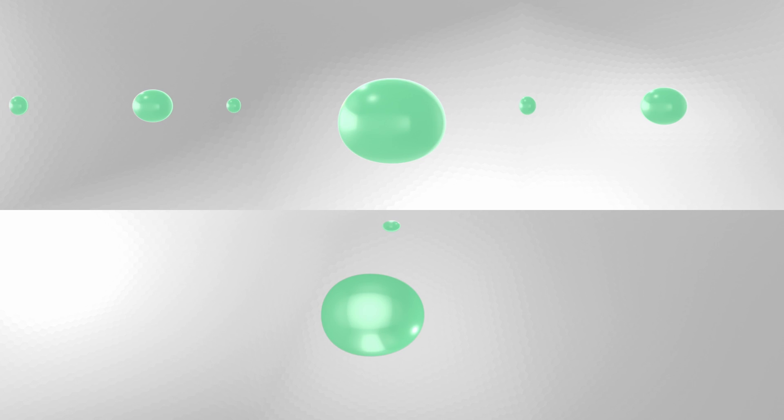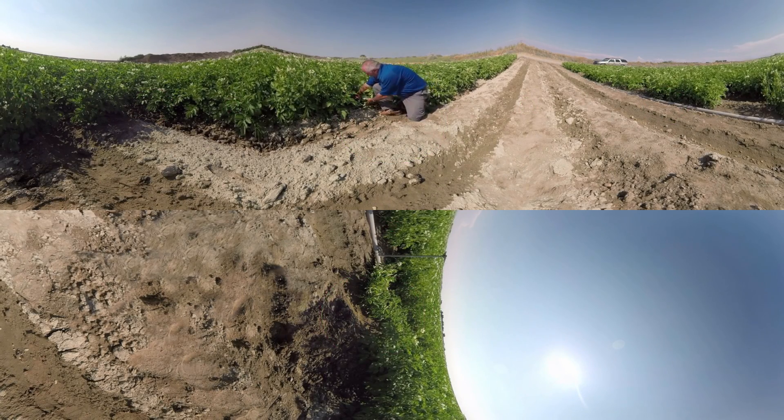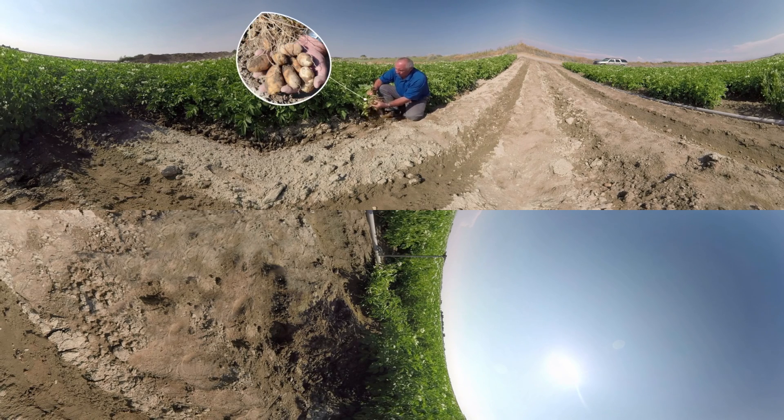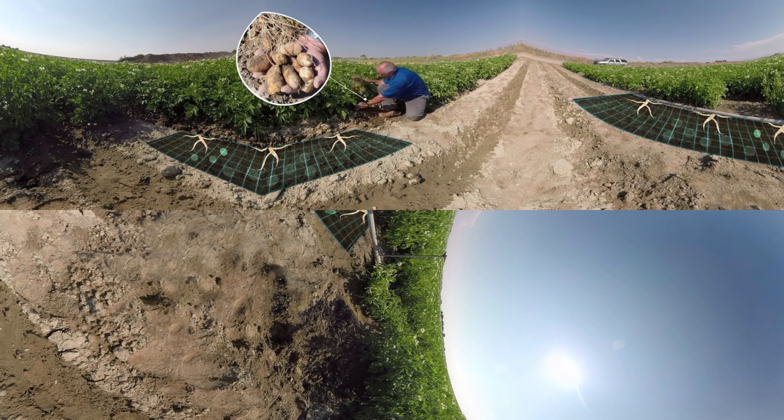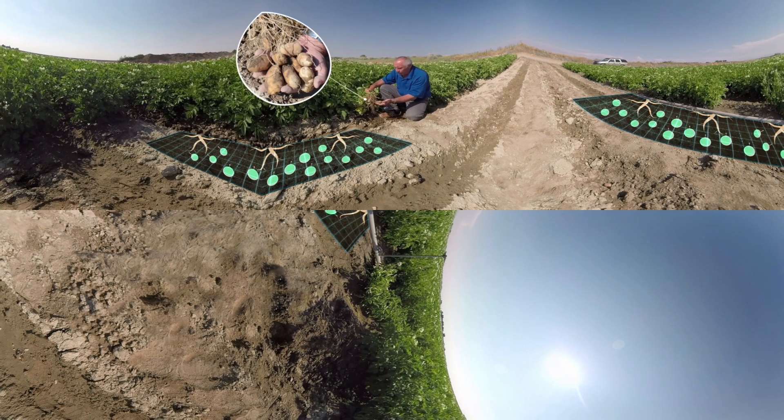Now let's head back to the field to see how well ESN performs. In this case, we've applied ESN to these potatoes just about at emergence, just as they're entering vegetative growth. You can see the shallow nature of these roots and how nitrogen could easily get beyond those roots and the plant could start to become deficient. By applying ESN at emergence, we ensure that the release of nitrogen coincides with the development of vegetative growth, supplying nitrogen right on through tuber initiation and into tuber bulking.